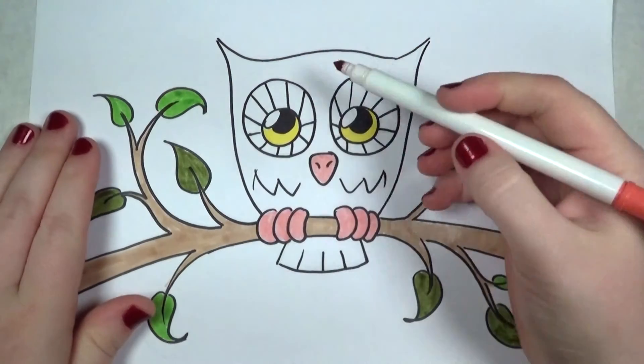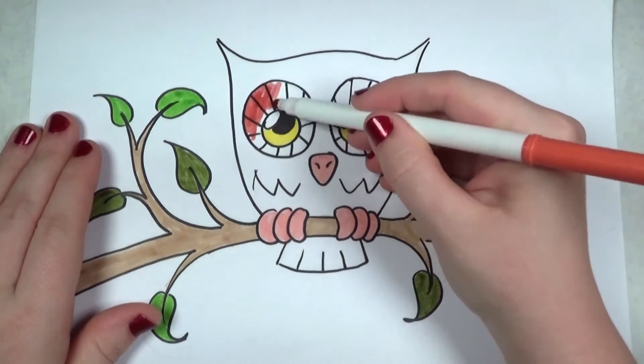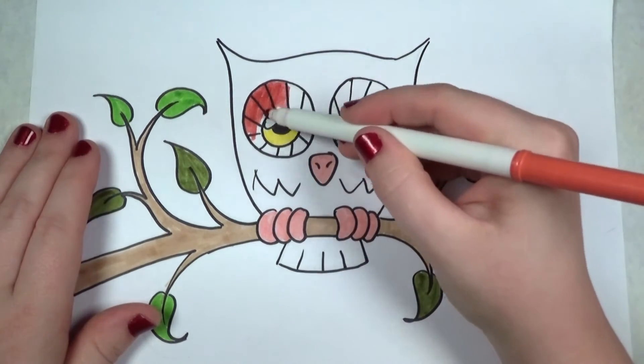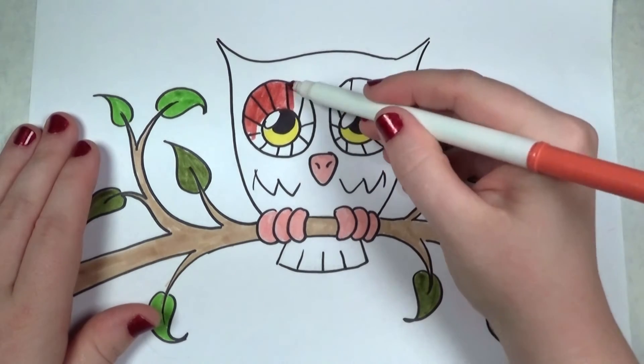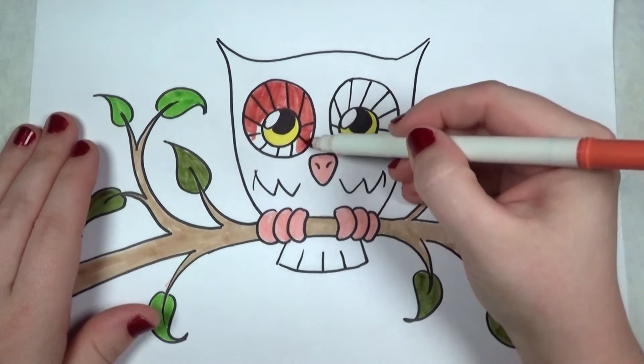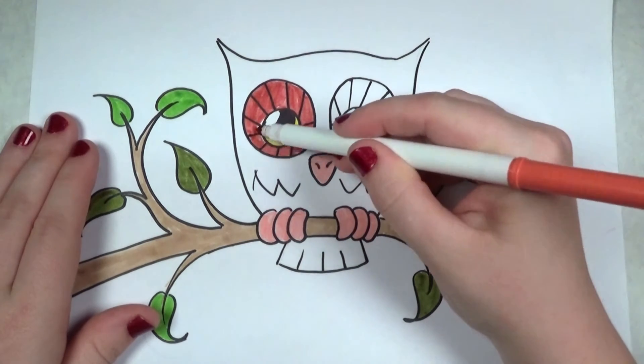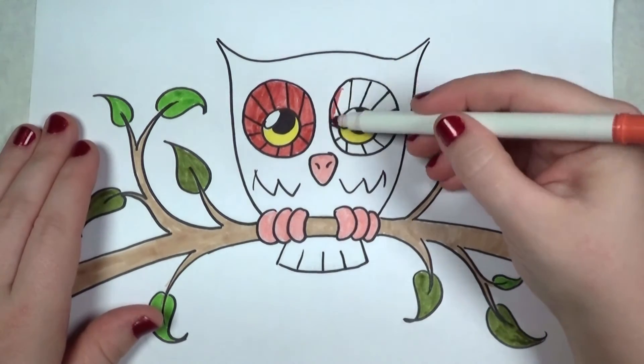Next I'm going to take this coral orange color and I'm going to color around the eyes. I'm taking my time, I'm not in a rush — just coloring, nice and soothing and relaxing.